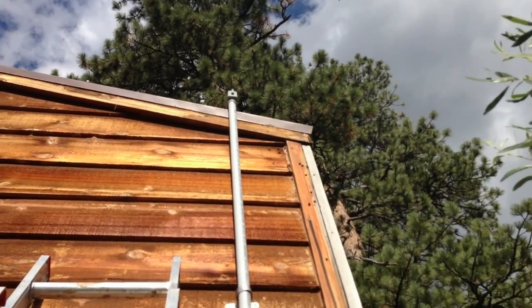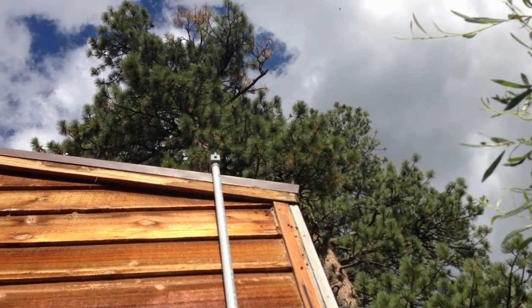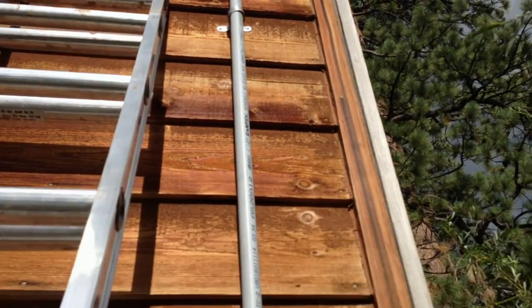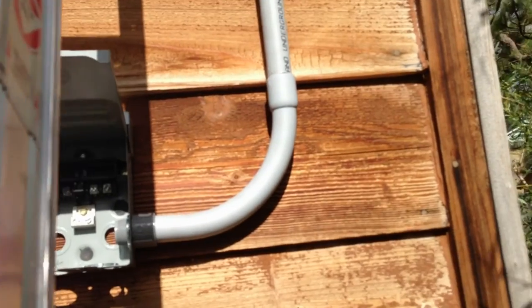Finished the conduit — you can see the run from up top. It comes off the junction box, comes straight down, and goes into the disconnect box. From here I still have to seal these holes, but from here we'll use the lock nut, attach it, and run right into the shed.